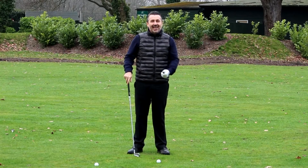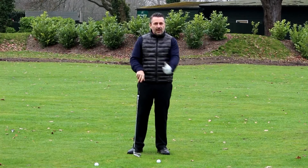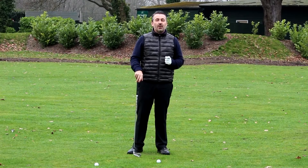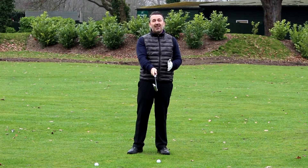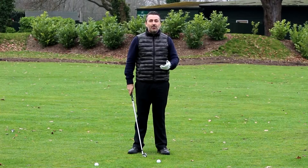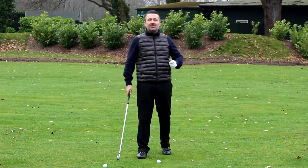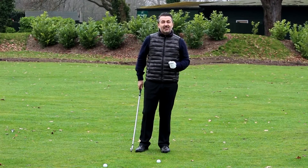You've got to experiment: overdo it, try to hit a massive slice, then bring it back to a straighter feel and find the middle ground — educate those hands to get the desired shape. You've got to practice both methods. Some people prefer setting the club face at address and having a very neutral release; others prefer to feel it more with the hands through the ball. It's very preferential. I'm going to demonstrate now, going from the fade first with the six iron to the draw.